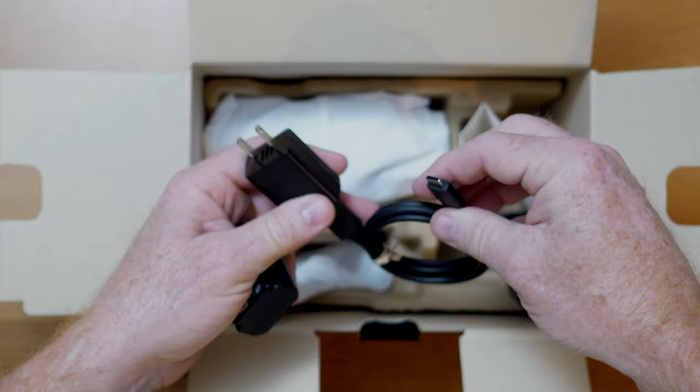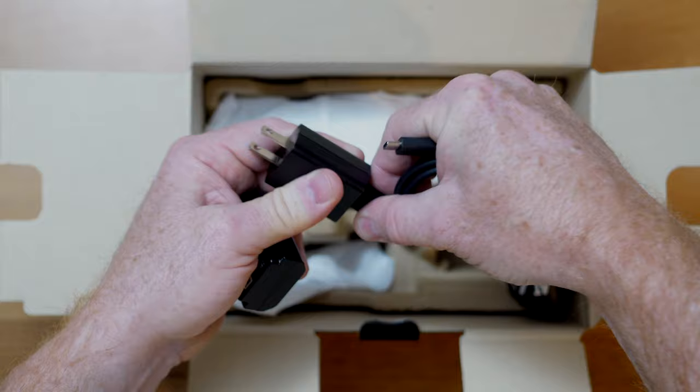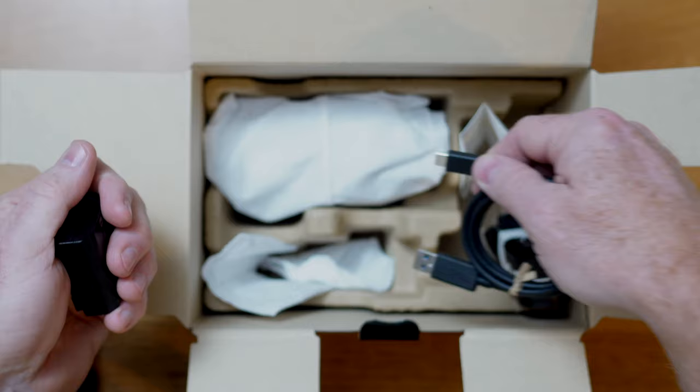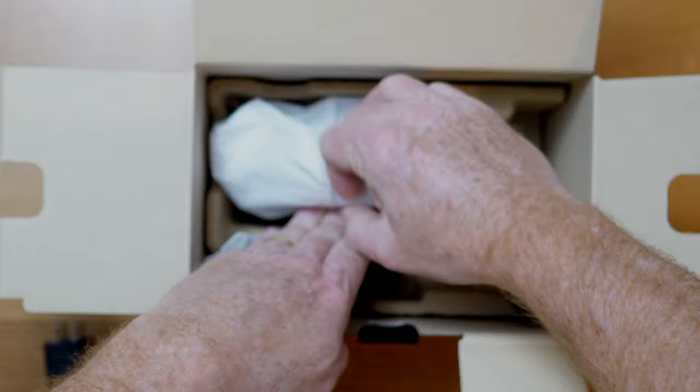It's the USB-C, which charges extremely fast. What you can do if you choose is, as you're driving around, you can unplug your cell phone charging cord and plug this USB into your car, and literally plug it into the side of the camera — I'll show you where in a minute — and you can literally drive and charge without having an external battery with you.